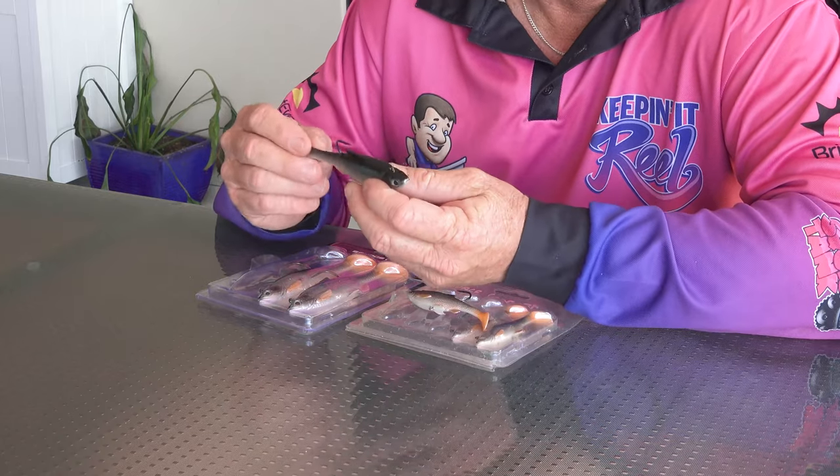Savage Gear aren't sponsors of mine — these are some of my personal favourite lures. Their R&D team is really good. They're focused on making these baits realistic and sturdy. I haven't found a great deal of dramas with them — I haven't had the tails chopped off and they seem to be holding up for me. I've been using these for quite a while now, a couple of years, and haven't had an issue.